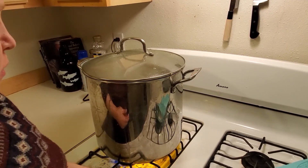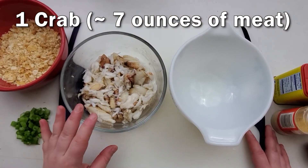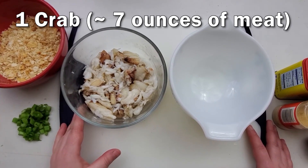And once that comes back up to a boil, I'll leave them in there for about 15 minutes. We've got the lump and leg meat from one Dungeness crab from today — it's about 7 ounces of crab meat.